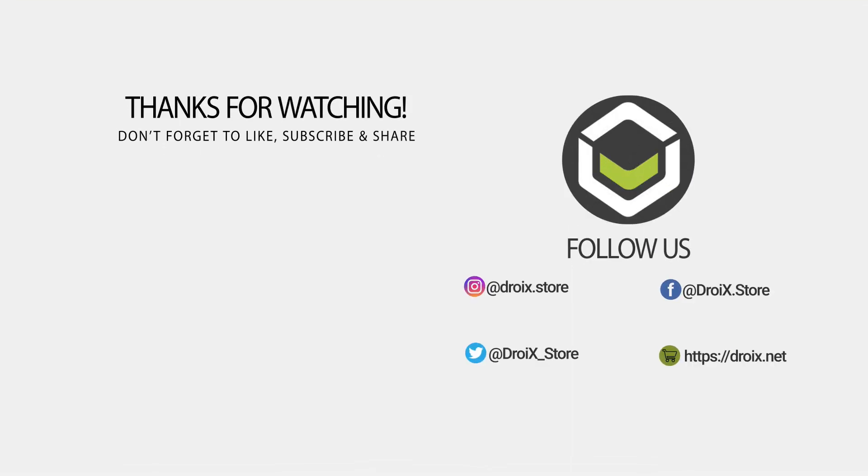We hope you found our X400 Mini PC video useful in deciding which model is best for your requirements. If you did, don't forget to like and subscribe to keep up with future videos and products. Thanks for watching and we hope to see you in the next video.